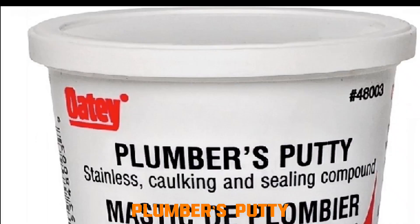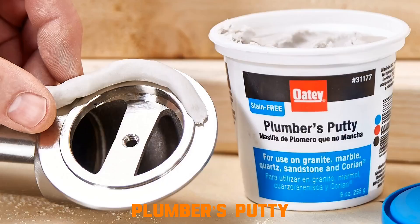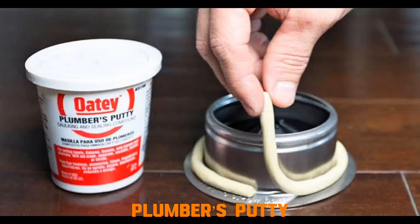Plumber's putty. Plumber's putty is soft and moldable. When pressed between two surfaces, like a sink flange and basin, it spreads to fill microscopic gaps, forming a watertight barrier. Because it remains flexible, it resists cracking as the fixture expands or contracts.